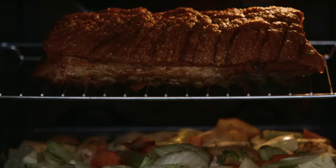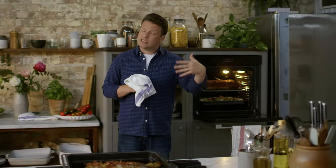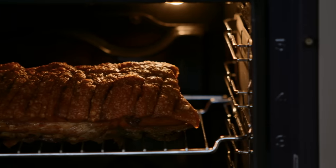It's going to be incredible. Cook it for about three to four hours at 150 degrees Celsius — about 300 Fahrenheit. You'll know when it's cooked when the meat just pulls apart and it's beautiful.